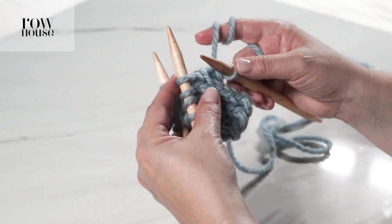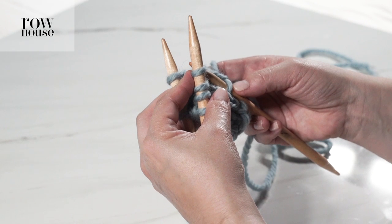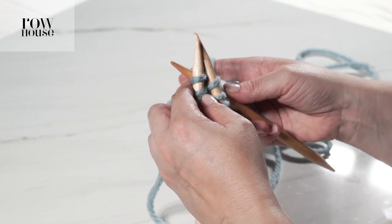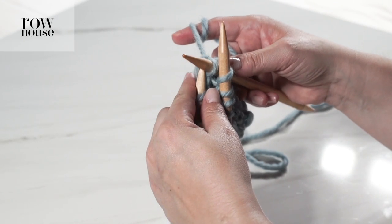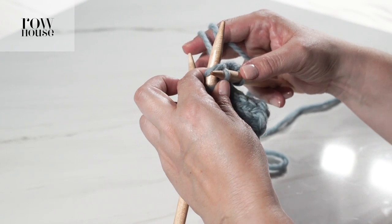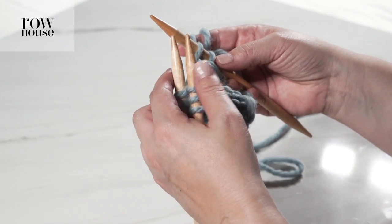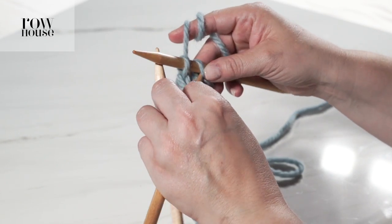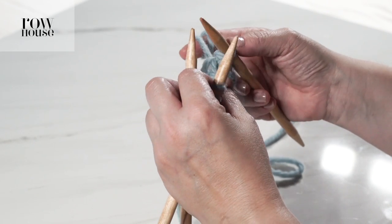Now we need to knit the next two stitches together, so we're going to take the right hand needle, put it in through the front stitch and in through the back stitch, use the yarn to knit them both together, pulling them over one at a time. We've now knit two stitches into one, and we now need to bind off another stitch because we have two stitches on our right needle — so we're going to pull the second stitch up and over the first stitch on the right hand needle.